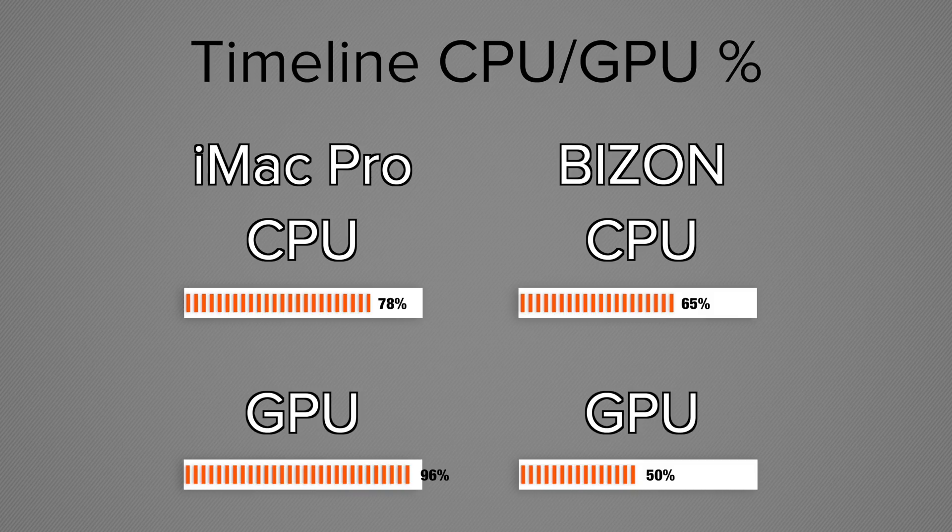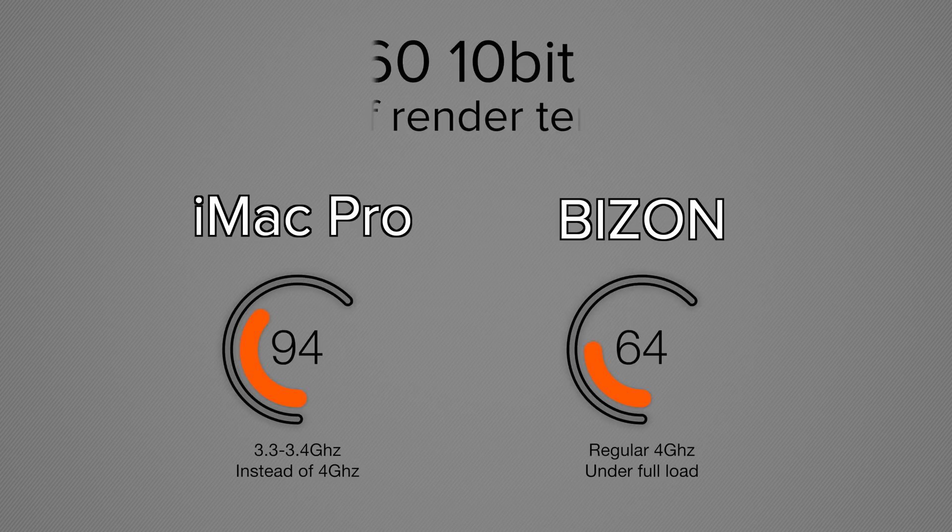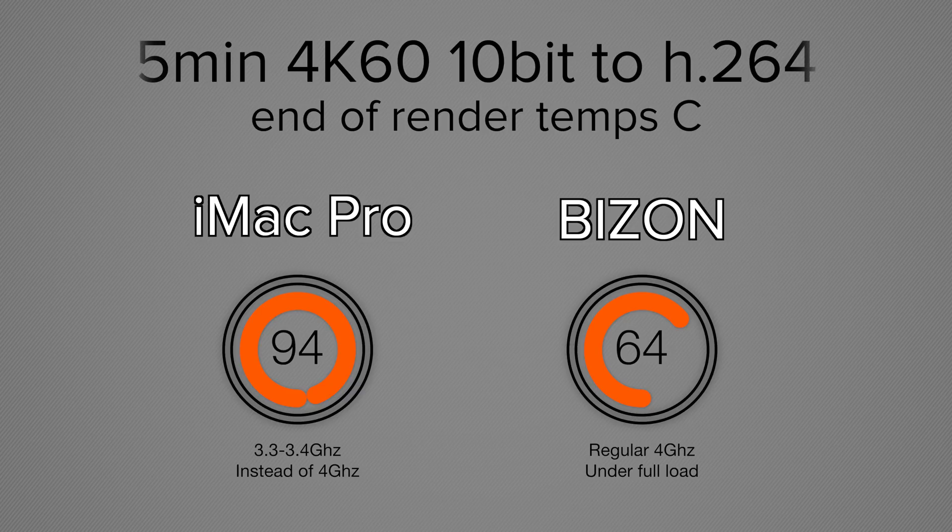Looking at the performance statistics, we had less CPU usage on the Bison and much less graphics usage — actually 50% GPU where we had 96% GPU usage on the iMac Pro, so that was a graphics bottleneck. Rendering a five-minute timeline of this color-corrected footage, we see a 12% faster speed with the Bison Tech rendering H.265, and a massive 27% faster speed when rendering to H.264. This is mainly because of thermal throttling — the Bison Tech through this export was at 64°C on the CPU, while the iMac was thermal throttling at 94°C, going down to around 3.3–3.4 GHz on the processor. This is where I really wish Apple would implement liquid cooling.